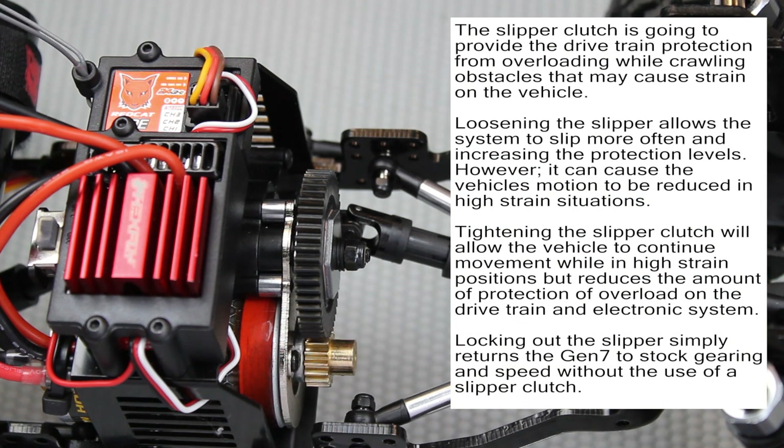Hey, what's up Red Cat Racers! This is Chris G with Red Cat Racing. In this video we are going to demonstrate how to adjust the slipper clutch from your gen 7 portal axle upgrade kit, and we're also going to show you how to lock it out.